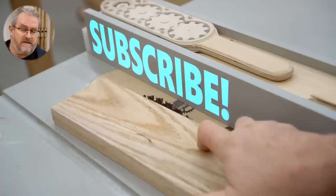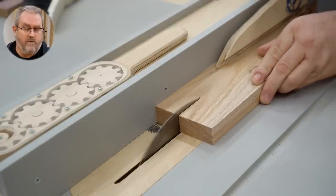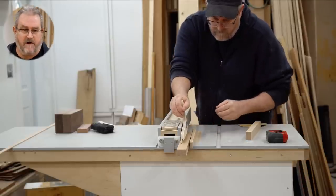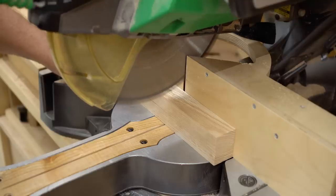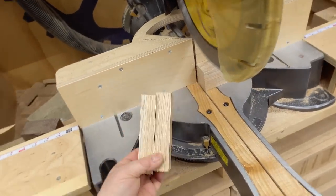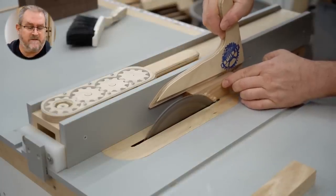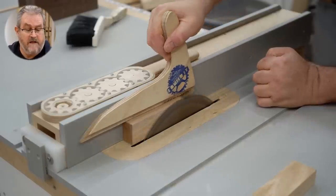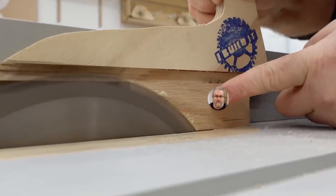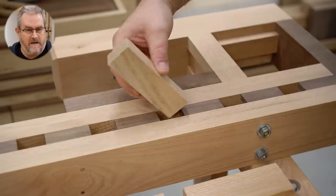The first step is to cut the blanks for the dogs to the right size. I'm using red oak, which is the same wood I used for the rest of the workbench other than the walnut that's the darker color. The wood is actually from the offcuts used to make the dog holes in the first place. You don't want the dogs to be a tight fit in the hole — they just need to drop in — so I'm removing a very small amount from one side of each blank on the table saw.